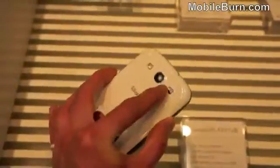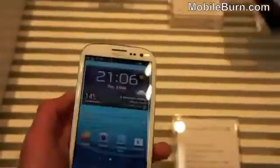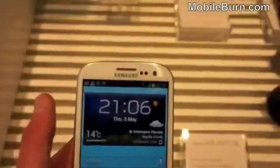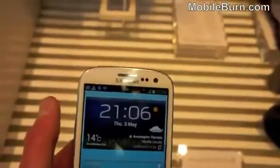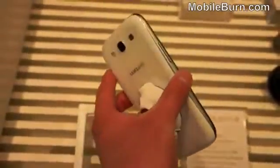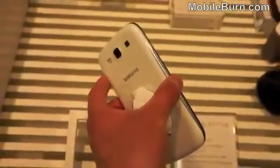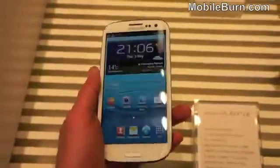There's an 8-megapixel autofocus camera around the back with an LED flash and a speaker grille. There's a 3.5mm headphone jack up top as well. On the front there's a 1.9-megapixel camera for video calls, along with an ambient light sensor. It's also got a 2100mAh battery inside — a pretty big battery for a device like this — and a microSD card slot, so you can upgrade storage by up to 64GB.